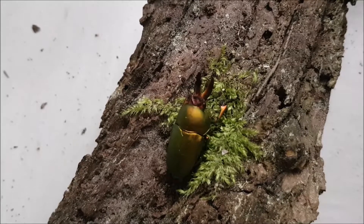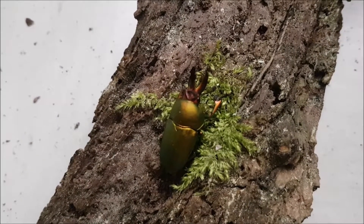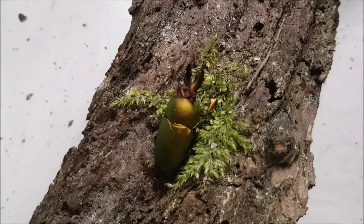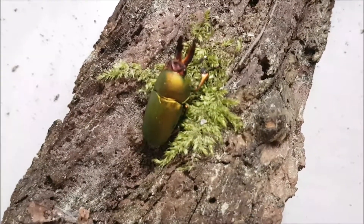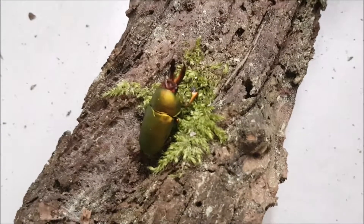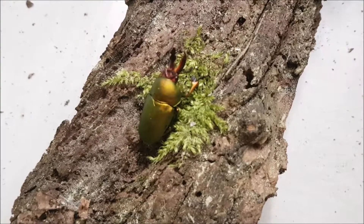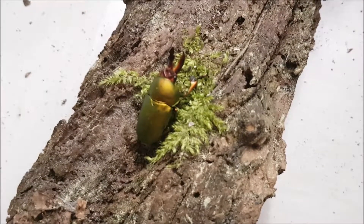Hello and welcome everybody to yet another video. In today's video we're actually gonna check a breeding box of Lamprima Adolfine. Here you can see a small male of Lamprima Adolfine. They are really nice, have a lot of colors, and are quite a fast stag beetle to breed. Sometimes it just takes one year for the larvae to become adults.